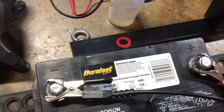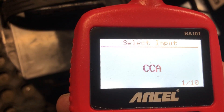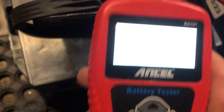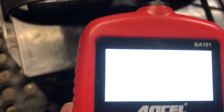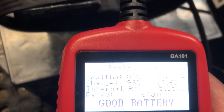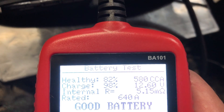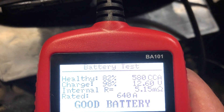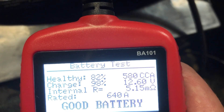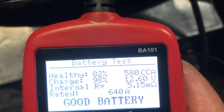This battery is rated at 640 cranking amps — it's a regular flooded battery. After five years, you can see its health is at 82% and it's still pushing out 580 cold cranking amps when it's rated for 640, which is about 90%. The health rating involves some other variables, possibly internal resistance and other factors, but this battery is doing really well after five years.